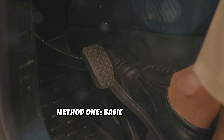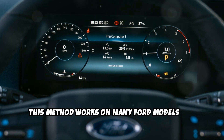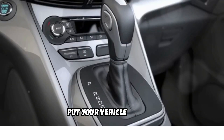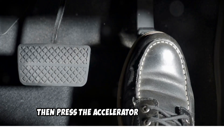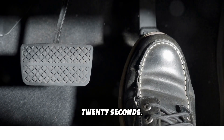Method 1: Basic Pedal Reset. This method works on many Ford models and requires no special tools. First, put your vehicle in park. Next, turn the ignition to the on position but don't start the engine. Then press the accelerator pedal all the way to the floor and hold for 15 to 20 seconds.